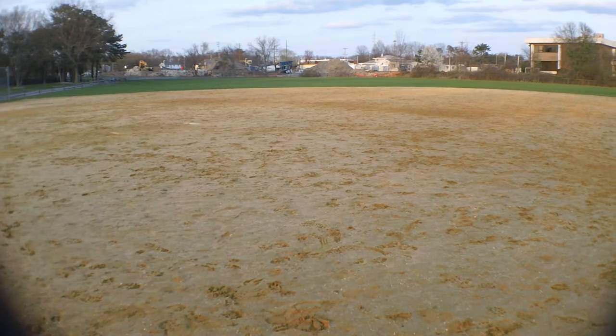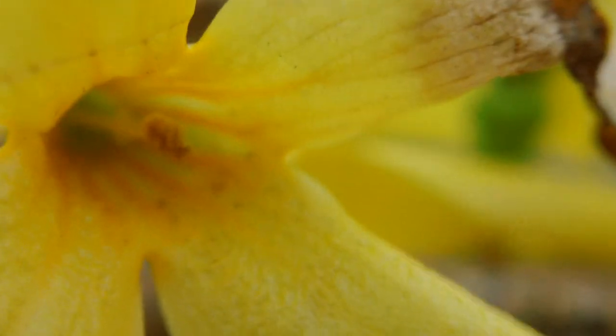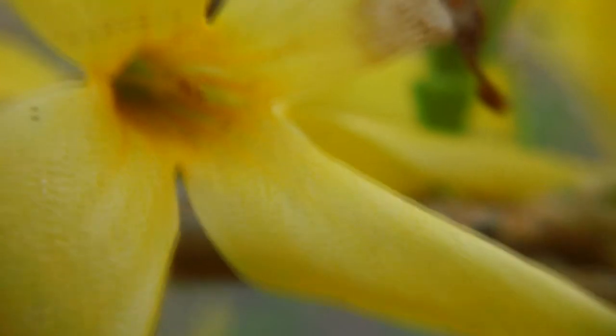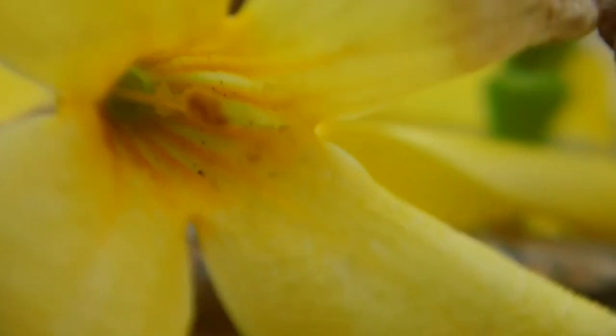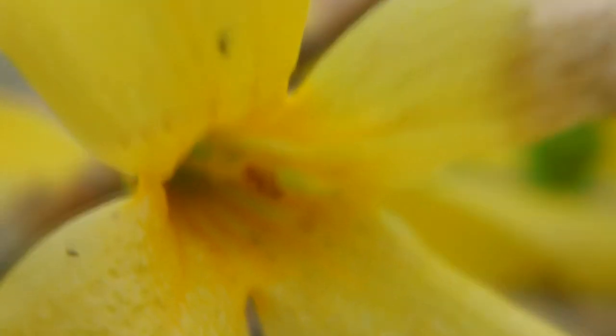Now let's take a look at the macro. This is what the macro lens looks like. One thing I will say about it is you really have to get right up in to whatever you're taking a macro of. I know that's common with macro lenses in general. But like most of them, here would be a good focal point — but not really. You have to get it even closer. With that being said, it does do a pretty good job of macroing. You can really see some detail there.